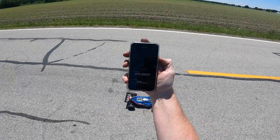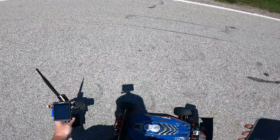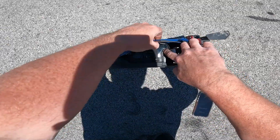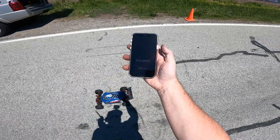2.86 — woo! 2.86, guys, that is a PB! And it is the SMC, and it is 6S pass. All right!